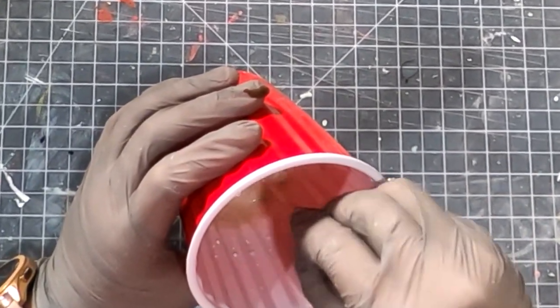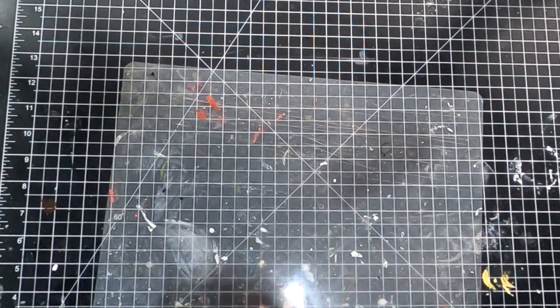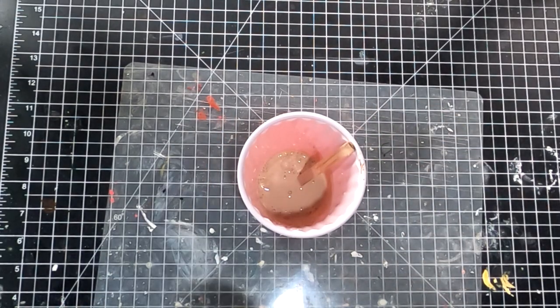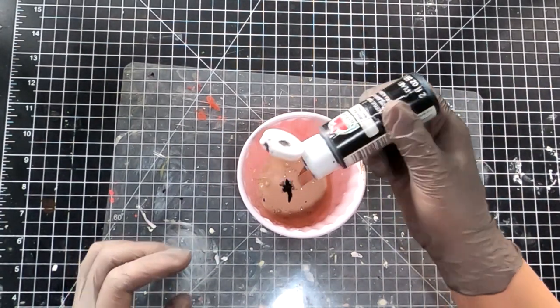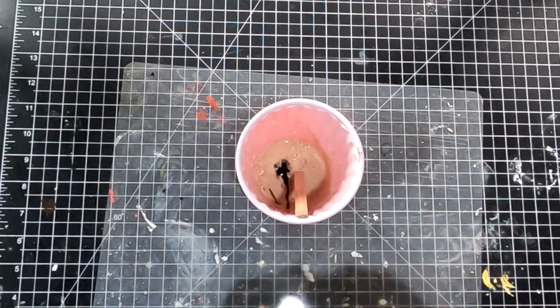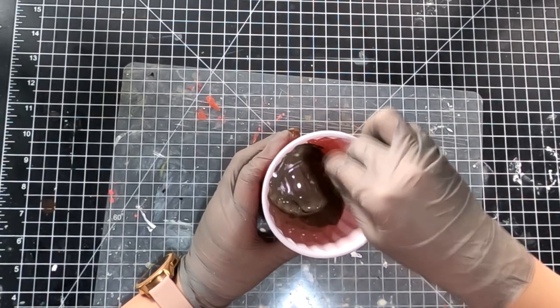Hey, it looks just like latte. Let me give it a try. Delicious. Just kidding, please don't drink plaster — plaster is not edible. Then I'm adding a little more black paint and dark brown to darken the color.